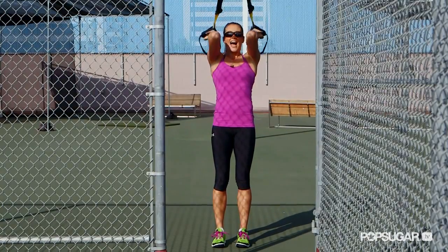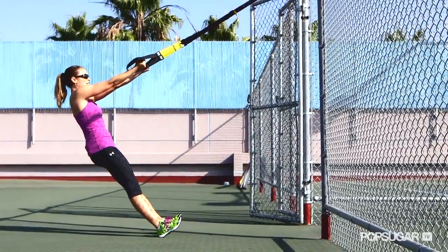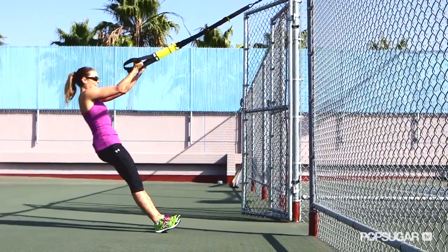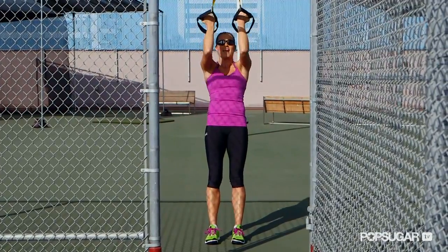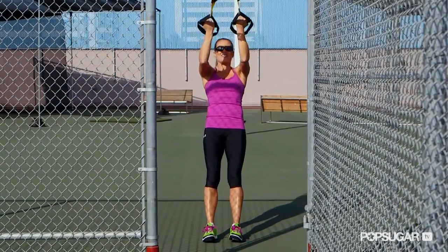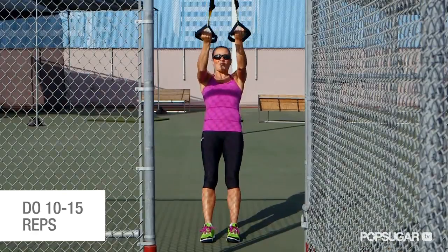Repeat that movement. I like to pivot off my heels sometimes — it keeps my body really straight so my abs are tight and I don't lead with my hips. Your hips stay even with the rest of your body. Keep your elbows high; that's really important so you can narrow in on those biceps, while your shoulders work to stabilize you. Squeeze at the top, then slowly lower it out.